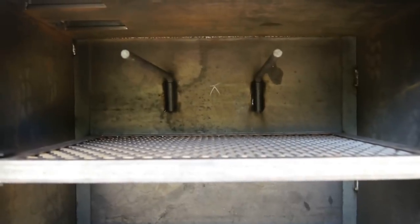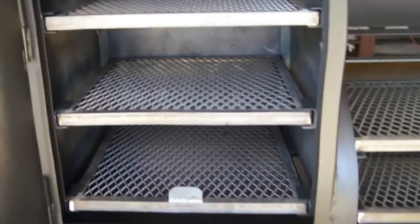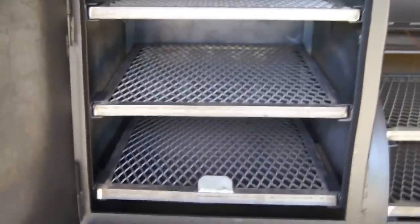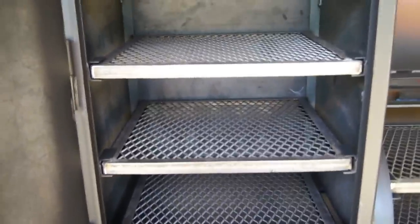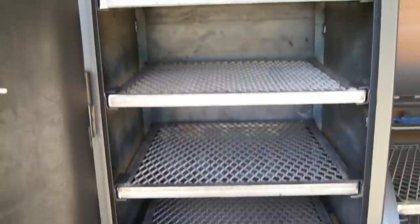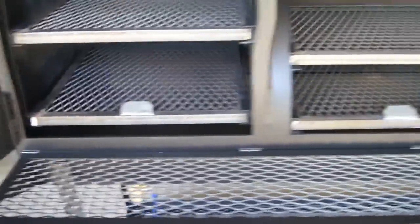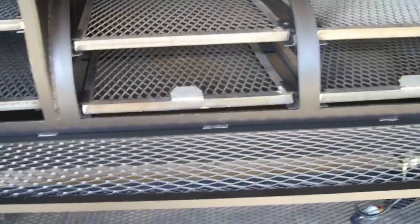The trays are also fully removable, so if you're going to hang something large in here you can pull those out and give yourself plenty of room. It also comes with two sausage hangers standard, and we can add more — four come standard, but we can add six, eight, whatever you want. We can also do custom rib racks. Everything we do is built from the ground up, so we can add anything to them that you want.